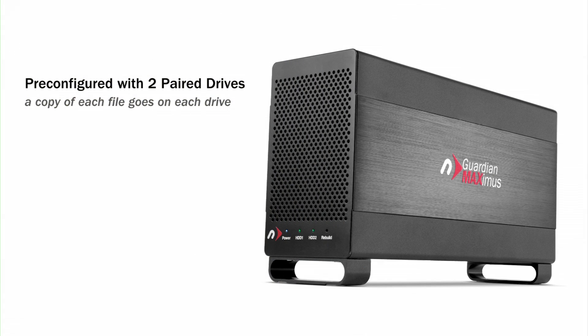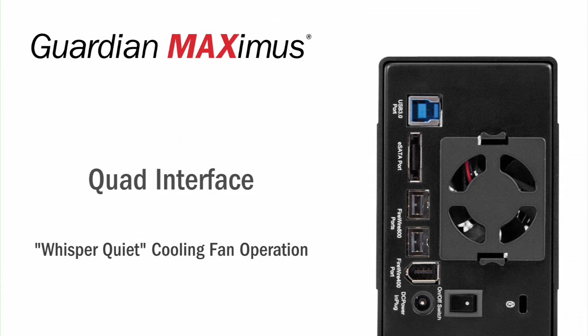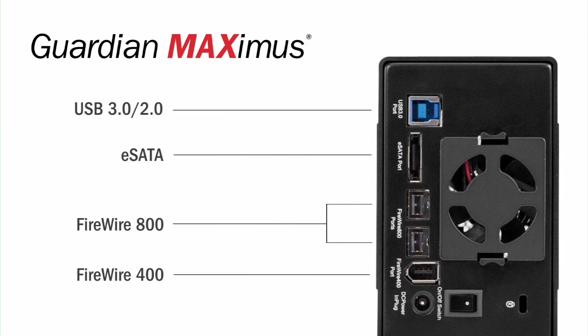The GMAX comes pre-configured with two paired lightning fast SATA drives and a wide variety of storage capacities. The high-speed chipset offers your choice of four interfaces: FireWire 400, FireWire 800, eSATA, and USB 3 for the fastest transfer rates possible.